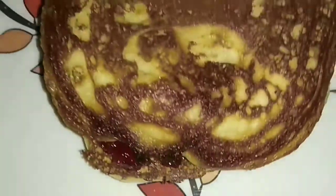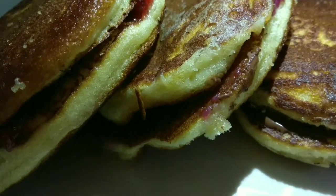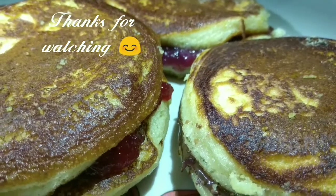Please do like my video and subscribe to my channel The Joy of Cooking. I will see you next time with some more exciting recipes. Till then stay tuned — thanks for watching, bye bye!